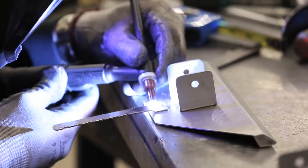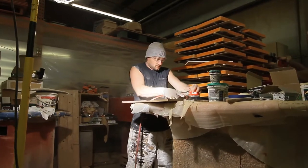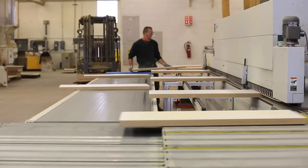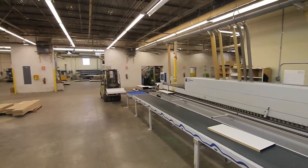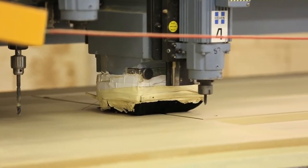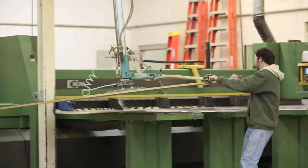Inside this fixture is a cabinet that has doors and drawers — every part of the fixture we can actually build. Everything's removable, everything we can knock down. We have it on casters, we have it on levelers — we can pretty much do whatever we want to from this point.